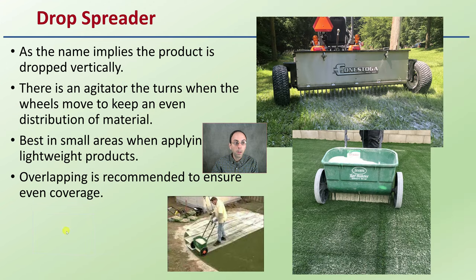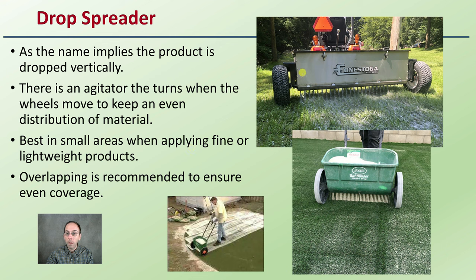Now looking at a drop spreader — as the name implies, the product basically drops vertically. There's an agitator that turns when the wheels move to keep an even distribution of the material. It's best for small areas or when applying fine or lightweight products. Overlapping is recommended to ensure even coverage, going one way and then the other to get consistent coverage over the entire area.